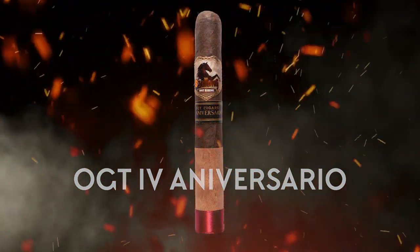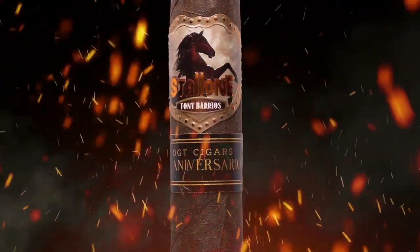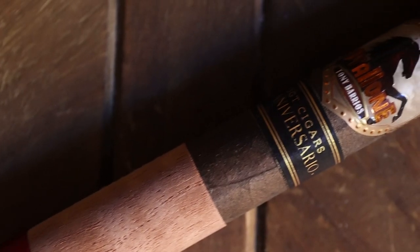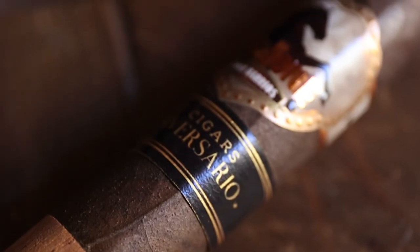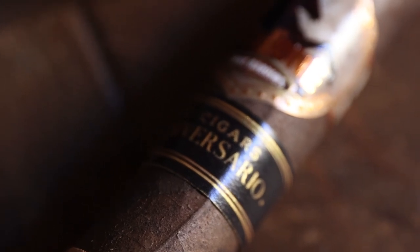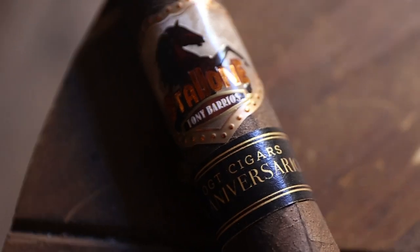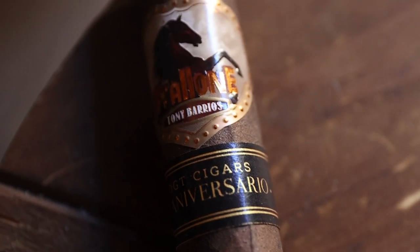Oakland Tobacco is proud to announce the Stallone Four-Year Aniversario — the official OGT Cigars Aniversario cigar. Crafted with five-year aged Lajero tobacco in the filler, wrapped with a double binder and a San Andreas Lajero Maduro wrapper. This beautiful cigar has been crafted through the soil of Nicaragua and the talents of Tony Barrios. Don't miss this small batch format — an amazing cigar to commemorate four years of Oakland Tobacconist as well as the blending talents of Stallone Cigars. It won't be around forever.